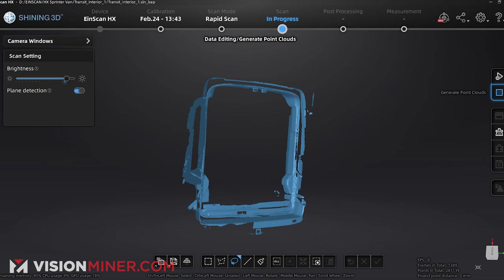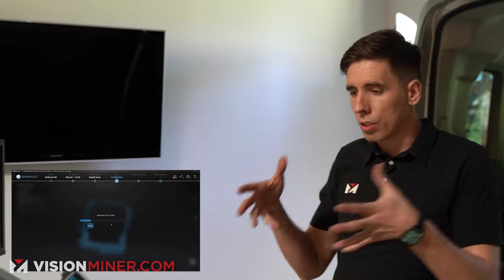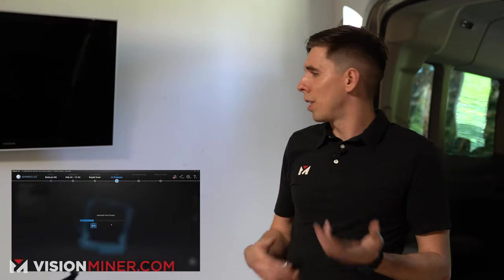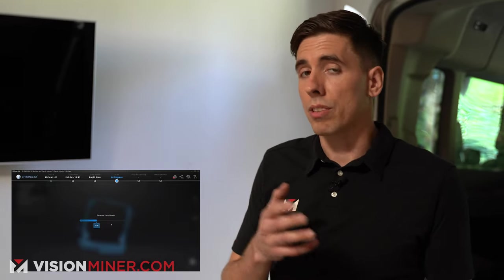I'm going to generate the point clouds — that's going to get rid of all the extra data and give you your official point cloud with the accurate data. This usually takes anywhere from 10 to 35 seconds on the EinScan HX. I've noticed it processes data significantly faster than some of the less expensive scanners, so it's a huge time saver.